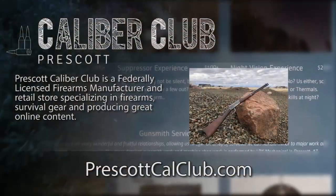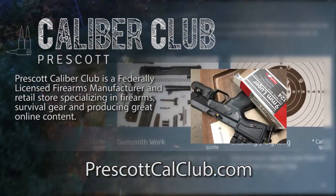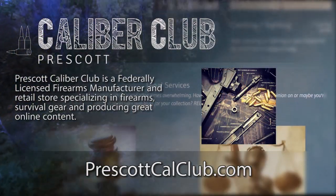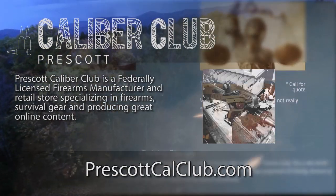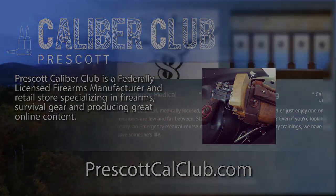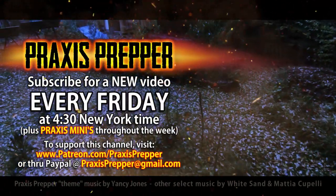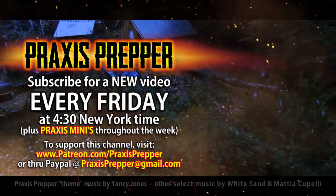Thanks for watching. This episode has been brought to you in part by Prescott Caliber Club and Jeske Defense Strategies. Prescott Caliber Club is a federally licensed firearm manufacturer and retail store specializing in firearms, survival gear, and producing great online content. If you want to thank them for supporting this channel, go check them out at PrescottCalClub.com. Please subscribe and tune in every Friday at 4:30 New York time for a new video, and if you'd like to support this channel, you can do so through Patreon or PayPal.